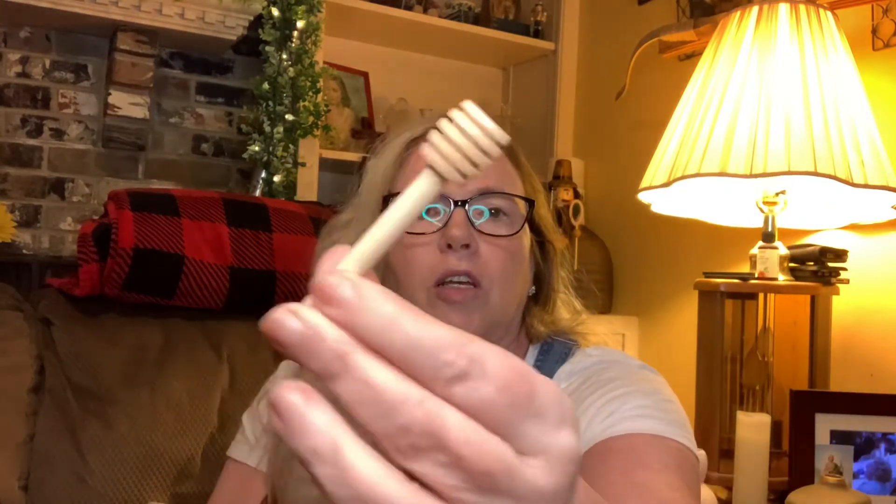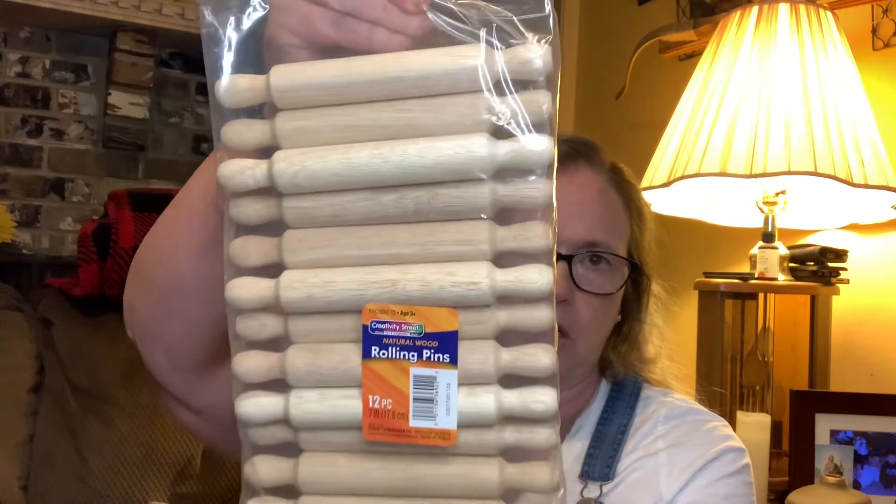We're going to start with this — it is a 50-pack of three and four inch honey sticks. This one is the three inch and this one is the four inch. I have some DIYs coming up that I needed those for. I also picked up about twelve seven-inch wooden rolling pins, and I'll try to have everything linked in the description below.